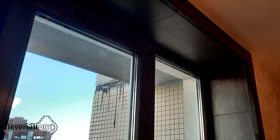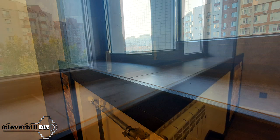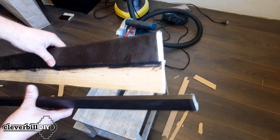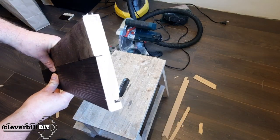Next, I turn to the manufacture of platbands and the end part of the windowsill. They will be made of pine boards, covered with a tinting antiseptic and a matte water-based varnish. The end part of the windowsill is made of a board with an integrated top insert made of MDF plinth. A groove is made in a wooden board with the help of a manual router for the plinth, and the inner protruding part is cut off. The plinth is glued to the board with liquid nails.